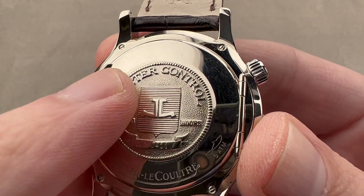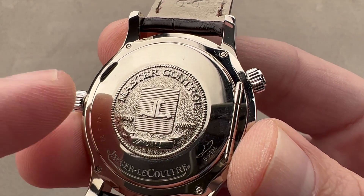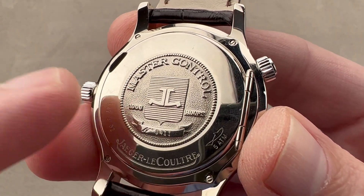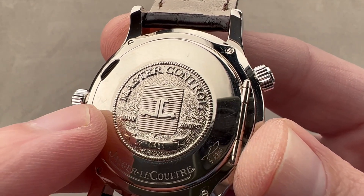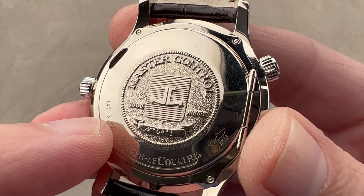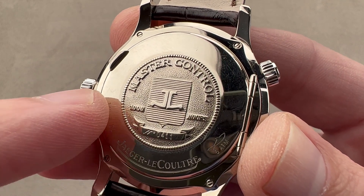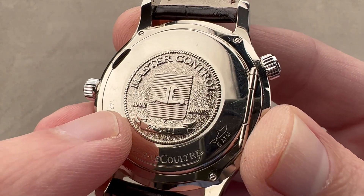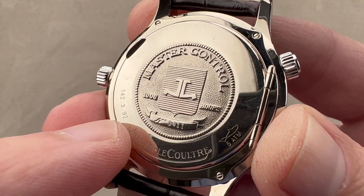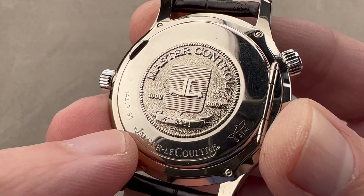Underneath the case back we have the movement, but the case back itself is part of the theater. We have the Master Control individual numbering, attesting that this watch as a fully cased-up product has survived durability testing, water resistance testing, winding efficiency, power reserve, and chronometric testing. For the standard Master Control series, the tolerance at the time was minus one second, plus six — slightly better than the COSC, which is minus four, plus six. And this is a 41-day, 1,000-hour test, whereas the COSC is about two weeks. This watch ran the gauntlet of the Master Control and earned that number.